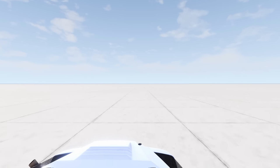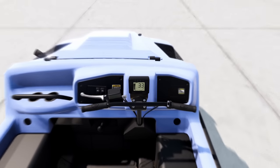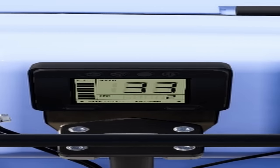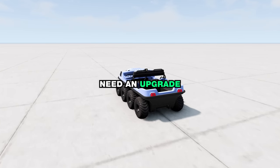Good launch. But is that it? 33 - and that's in kilometers per hour. We definitely need an upgrade.